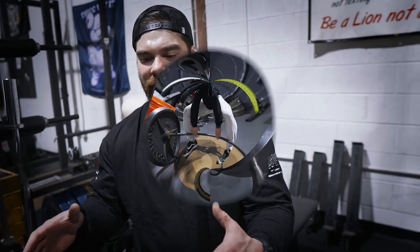First exercise right off the bat: sumo deadlifts. This is something I haven't done a lot, so I know the form critics are going to be watching. I'm no expert at this exercise — only done it a handful of times.